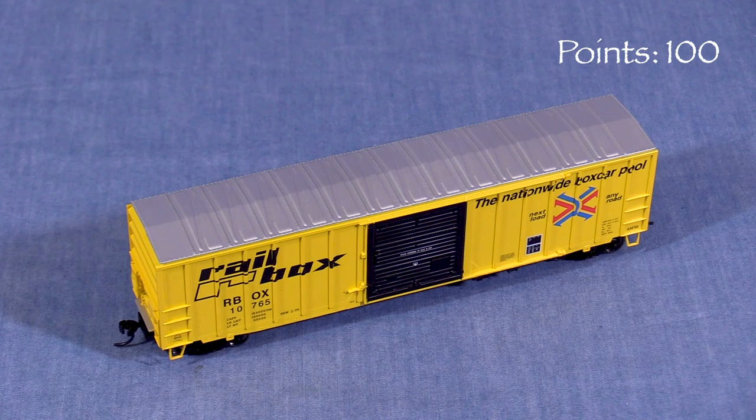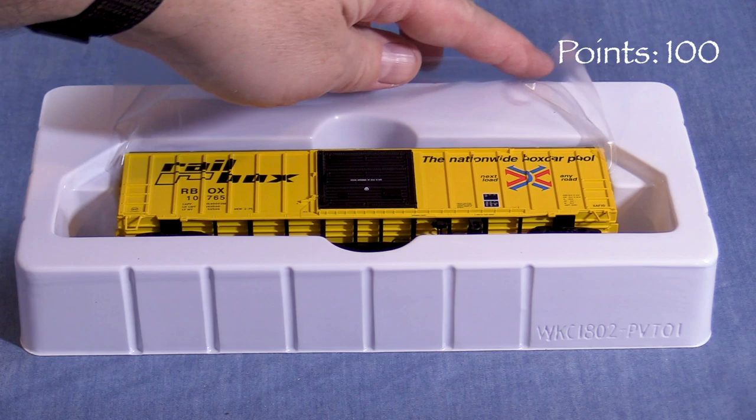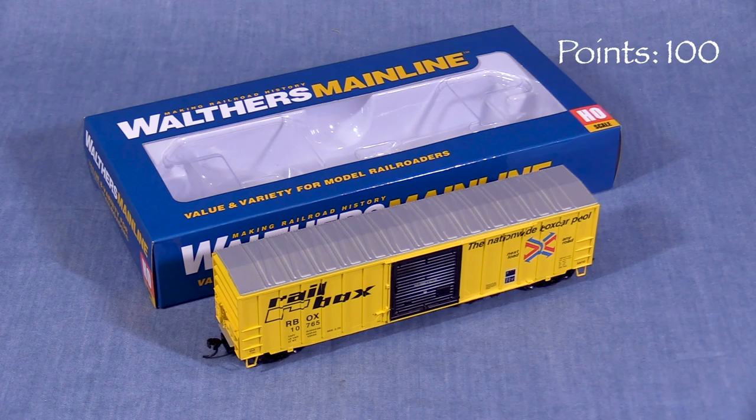We'll start the model at 100 possible points. The car comes in a cardboard box with a clear plastic window on top. Inside, a two-piece plastic cradle protects the model, and a thin layer of clear film offers some additional protection against scratches. This is a good box that should protect the model for storage and transport.